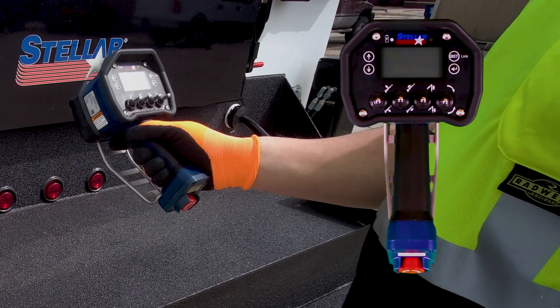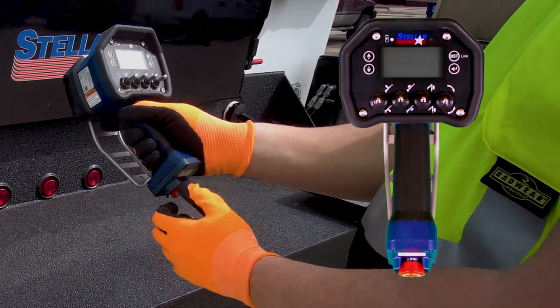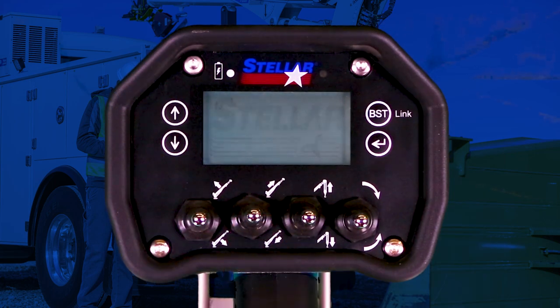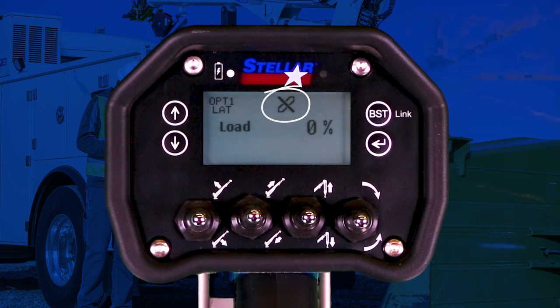Release the red stop button at the base of the handle by twisting it clockwise. Wake the controller by pushing any toggle. The controller will always start off in unlinked mode and the unlinked icon will be displayed on the screen.